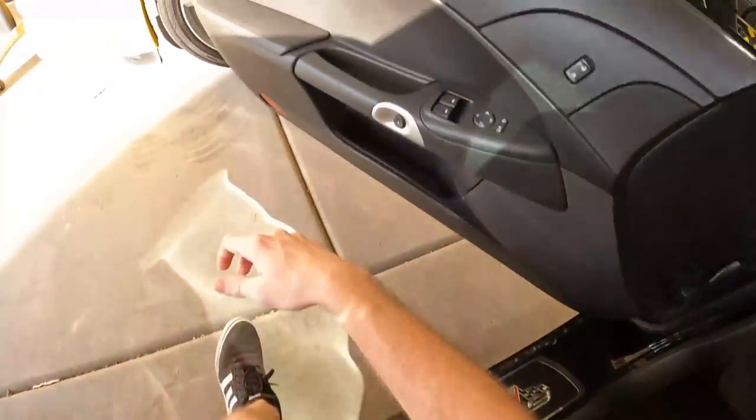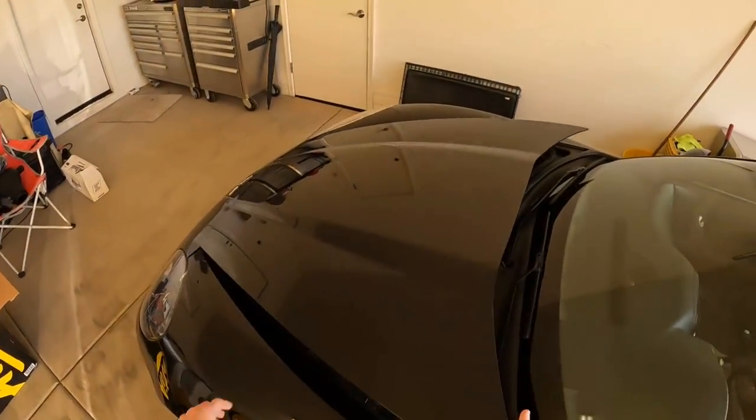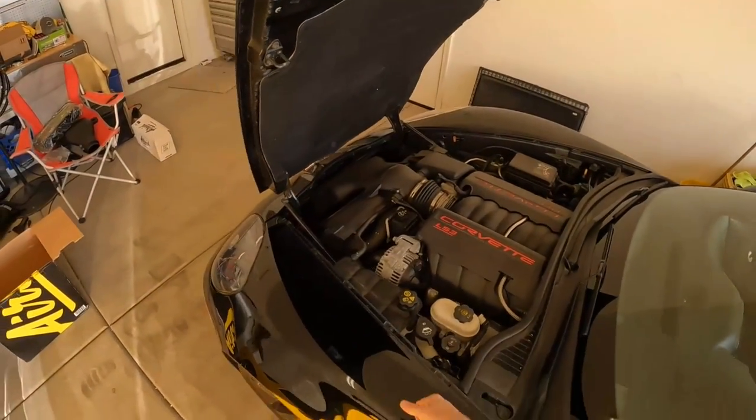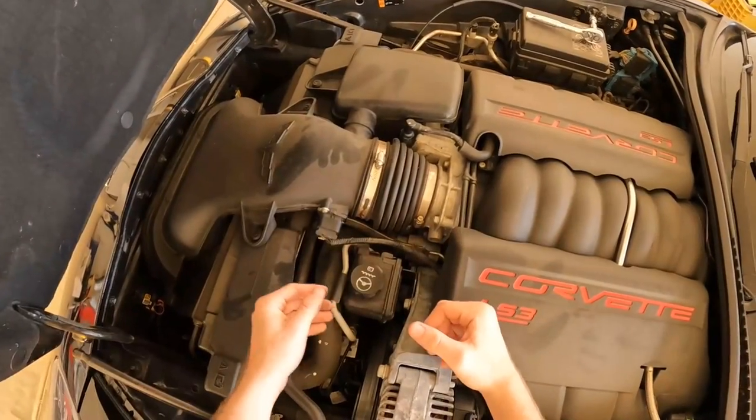I really haven't gotten a good look at this car's engine bay yet, but it's a cold air intake — this should be a relatively straightforward and simple install. There you see the gorgeous LS3.